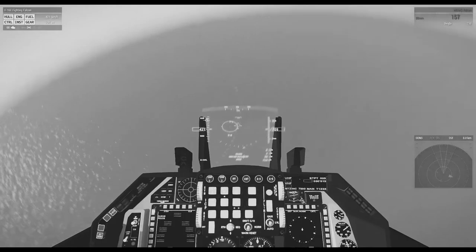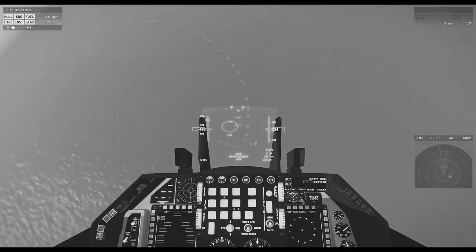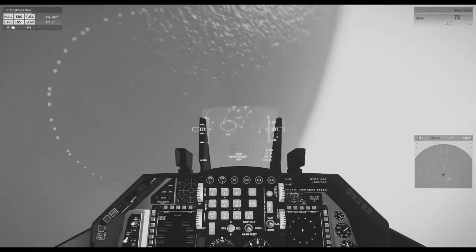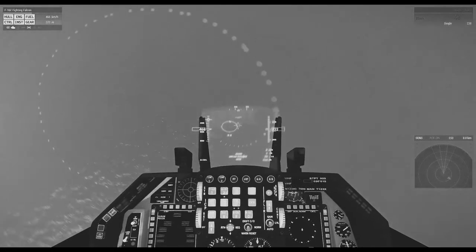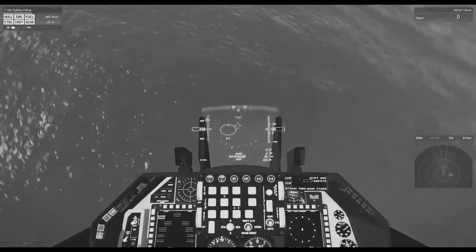I can't believe I'm gonna die. I'm a daredevil and I'm about to die. I don't want to die. But I guess it's nice that I'm dying — at least I'm not alone, right? Oh wait. There's no one else in this plane. Oh crap.